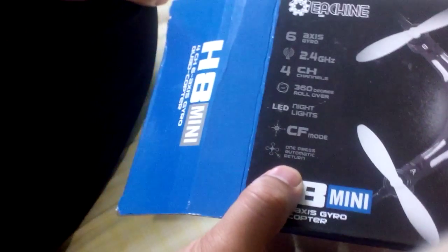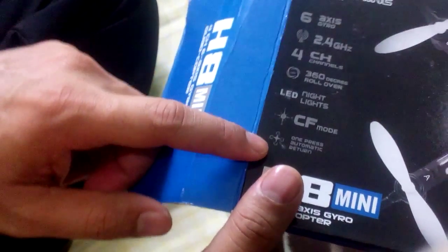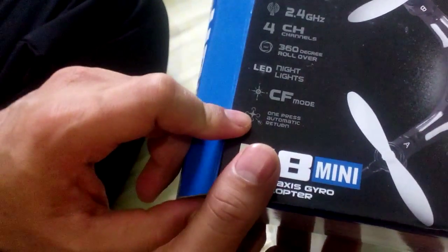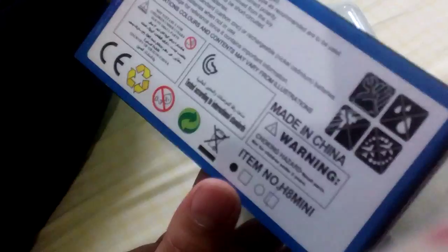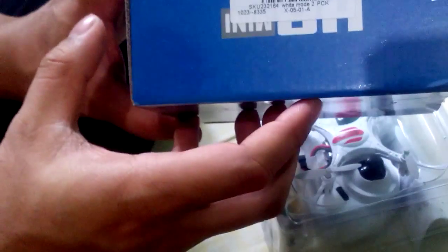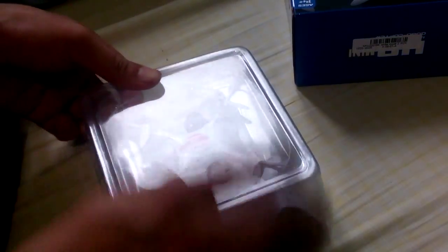It has one-press automatic return, which is very interesting — a brand new feature now that many quad-cores are studying. To be honest, this is the cheapest small quadcopter that you can get out there on the internet.